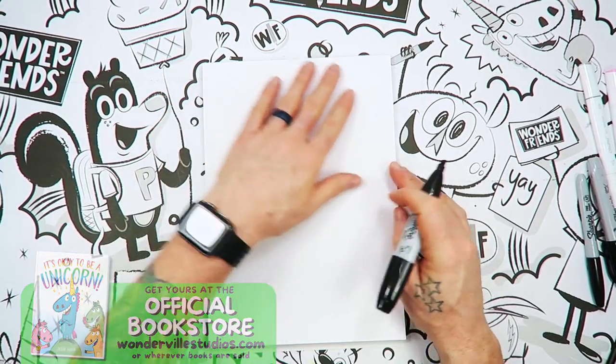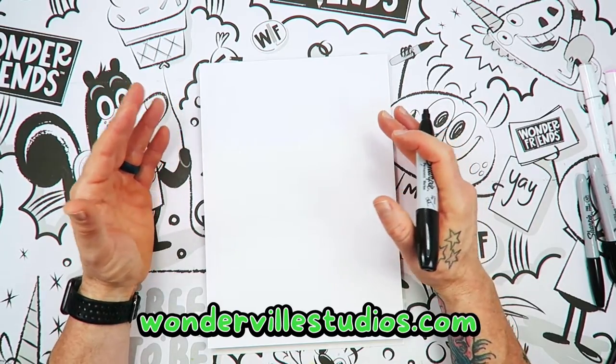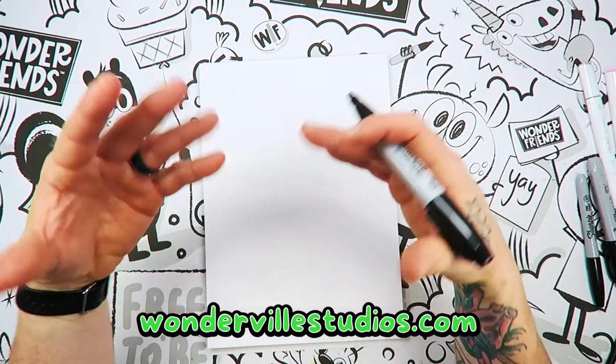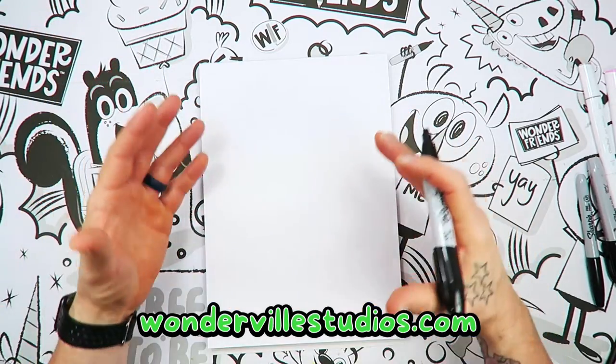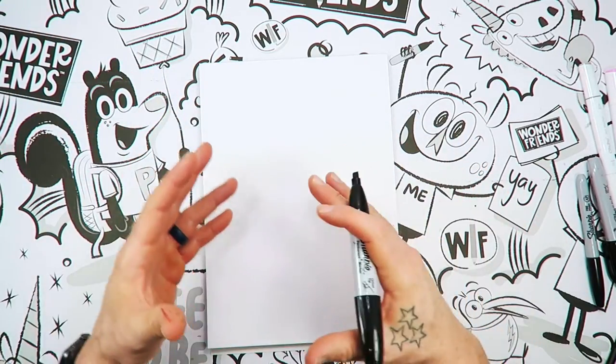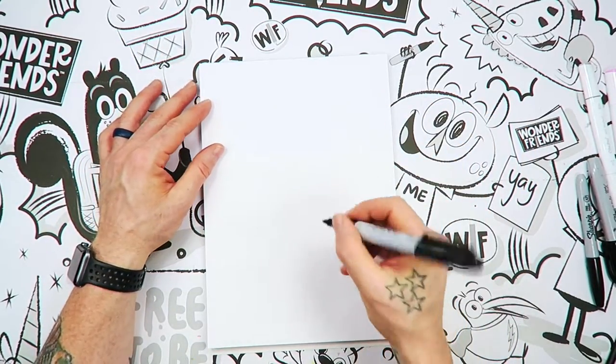Now these are really fun characters to draw. And I want you to take a lot of liberties with it. What I mean by liberties is, if you want to make yours different, or you want to make it chunky or skinny, or whatever you want to do, have some fun with it. Just use my idea as a base to start yours with.